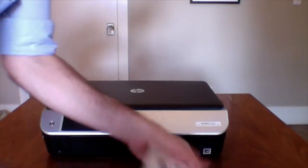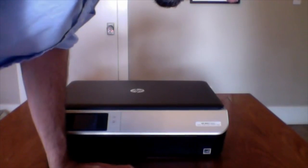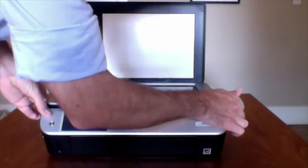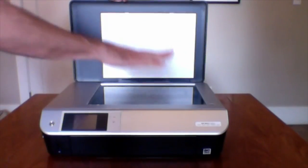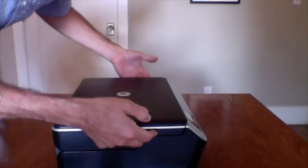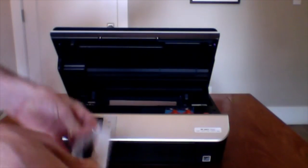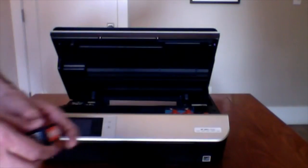So now, following the instructions, it says to lift the top — I see, so if you look here, the screen lifts and you can put papers here flat. Then if you grab it on the side, it lifts up and you can put the printer cartridges in here. It is an HP 61 black ink cartridge.